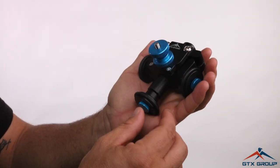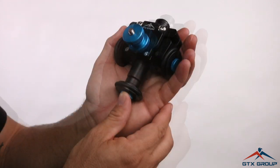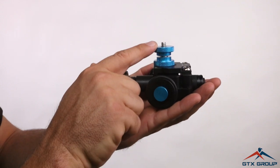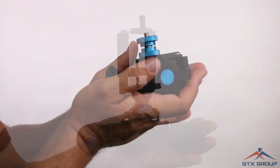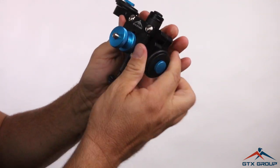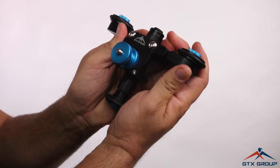This is the Scooter Dolly by GTX Studio. Fits in the palm of your hand. You can get rare, hard-to-get shots with this. You can put your camera right on top, or put a phone adapter on it. In this position you can get a slider shot or a slider effect.